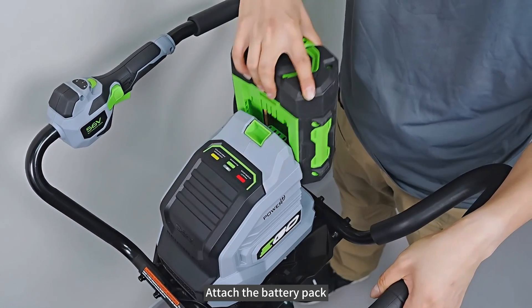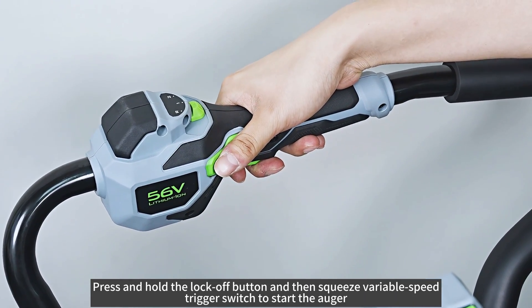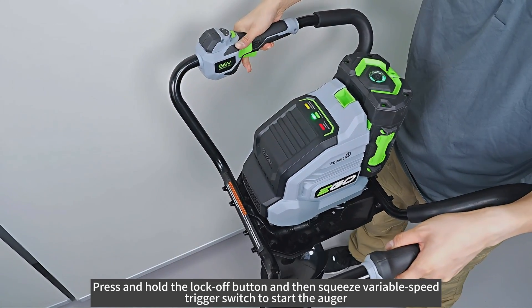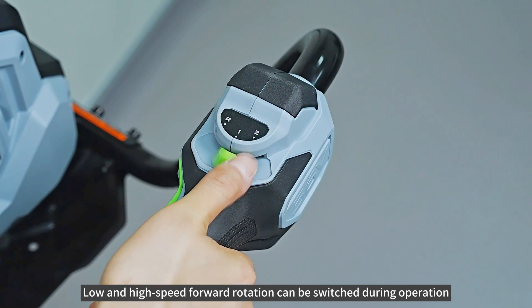Attach the battery pack. Press and hold the lock-off button, then squeeze the variable speed trigger switch to start the auger. Low and high speed forward rotation can be switched during operation.